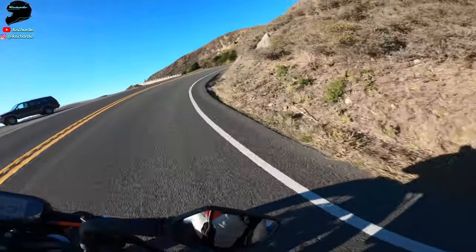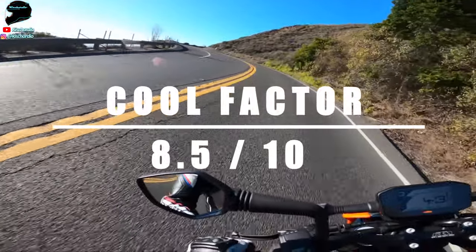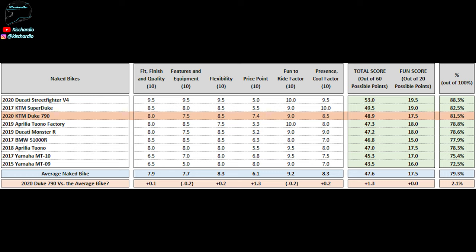Cool factor: there are very few bikes, especially in this weight class, that seem cooler than this Duke 790 — 8.5 out of 10. Add all those points up and you get a 48.9 out of 60 total possible points. That puts the Duke 790 higher than a lot of full-liter class or more expensive bikes on the channel's ranking, because it simply gives so much more performance, fun, and value for so much less money.